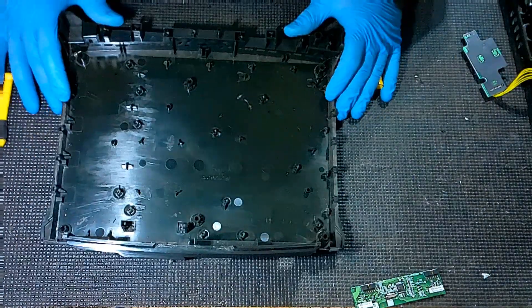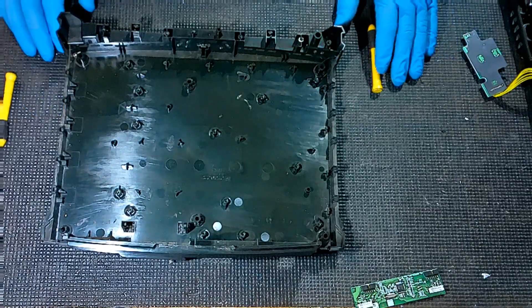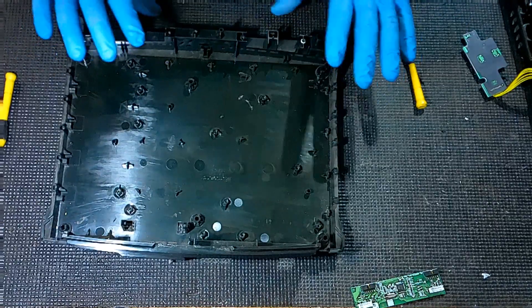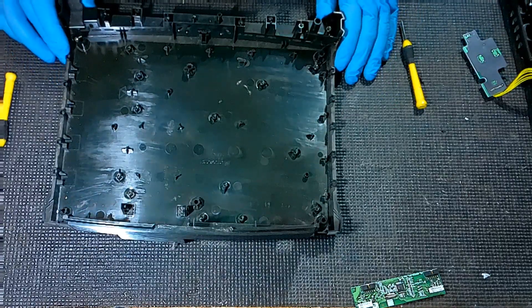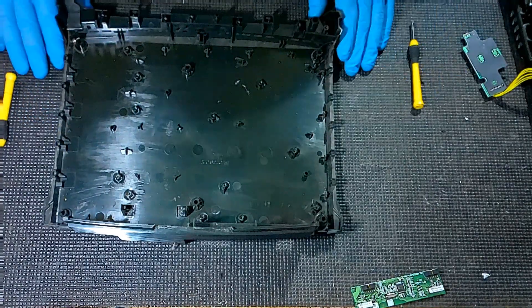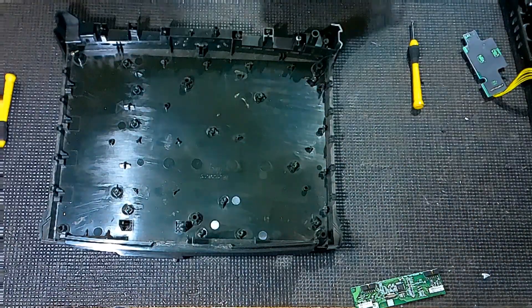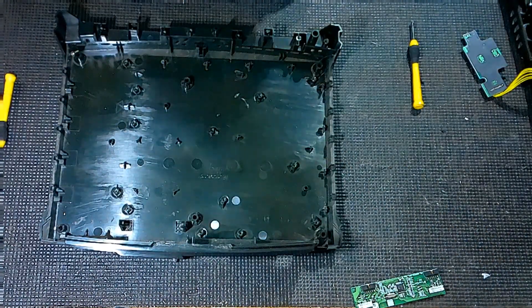And that's pretty much it, guys. I'm not going to cover reassembly much — unlike the Xbox 360 and Xbox One and modern consoles that have weird faceplates and weird ribbons, there's nothing really like that on here. All you're going to be doing if you're reassembling is literally placing things right back in their place, screwing them back in, and it's not really tricky. I hope that this was a better tutorial than my one from 12 years ago. Until next time.